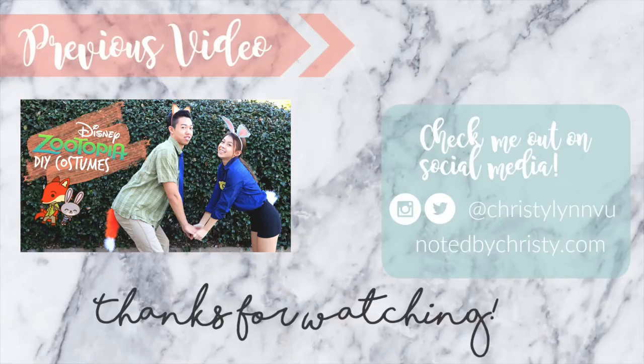Thank you guys so much for watching, and if you liked and enjoyed the video, please let us know by giving this video a thumbs up, and we'll see you guys next week. Bye!